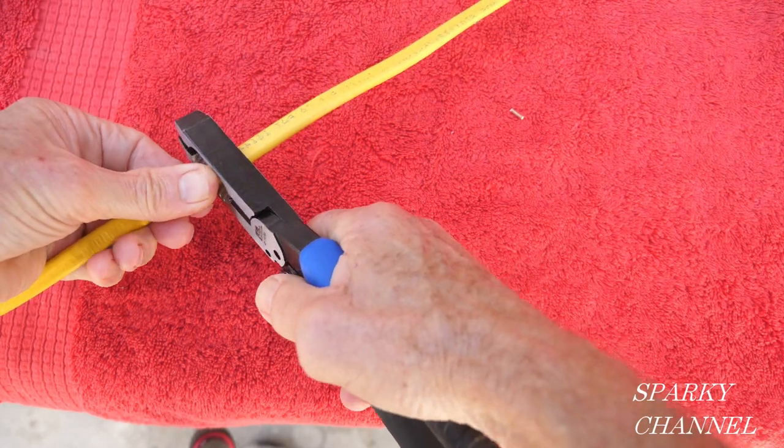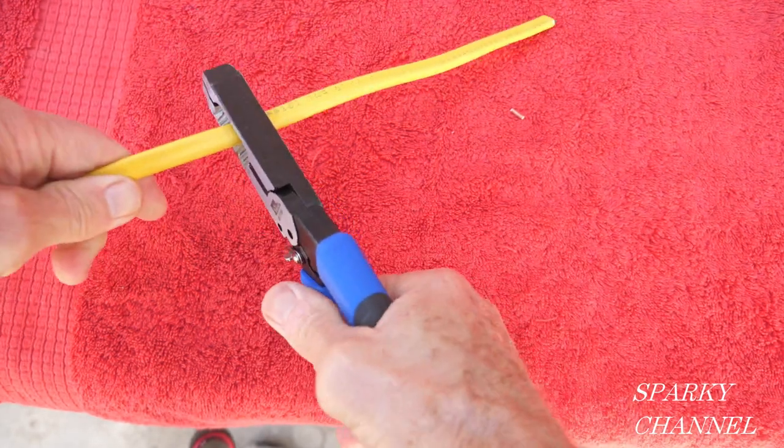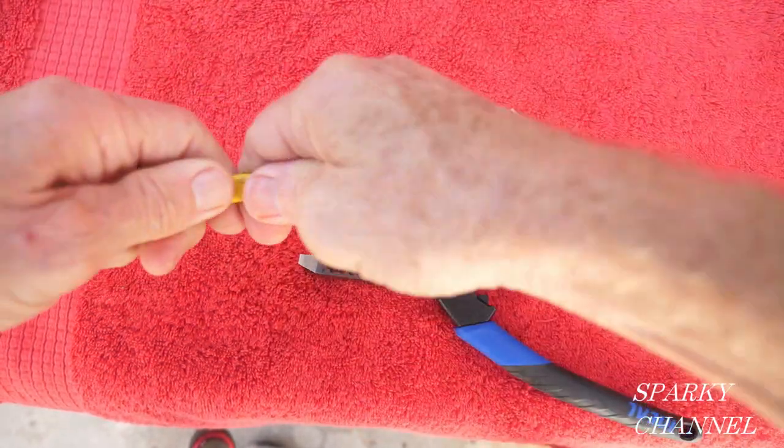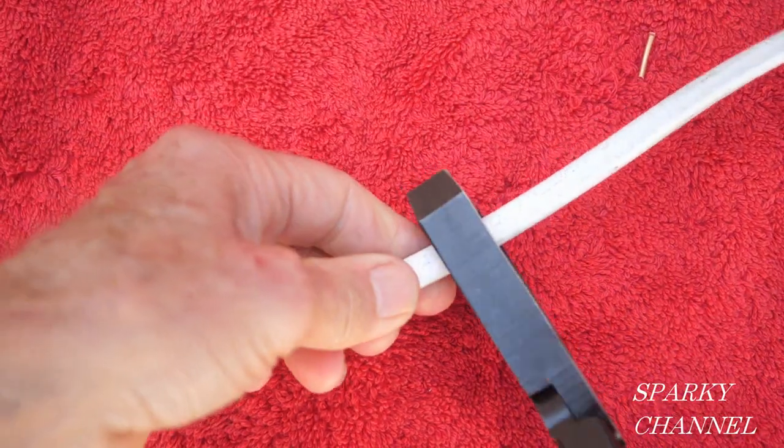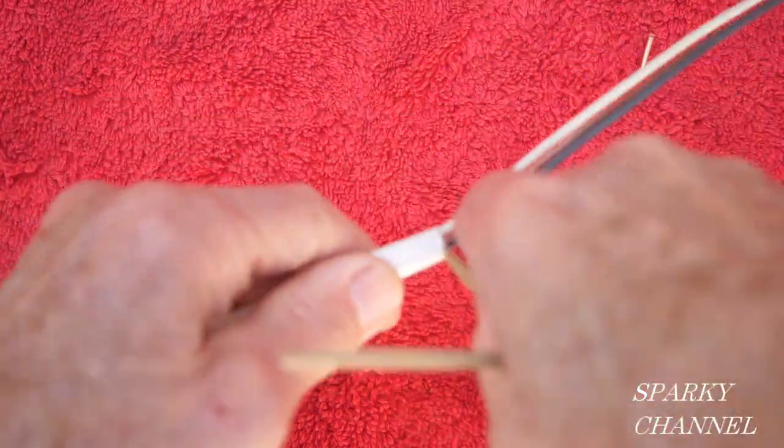The thing that's different about this pair is that it will strip the sheathing from either 12-2 with ground or 14-2 with ground Romex cable, which we call NM or non-metallic cable.